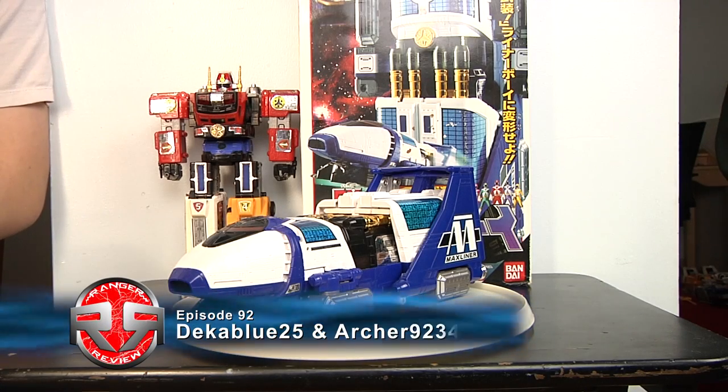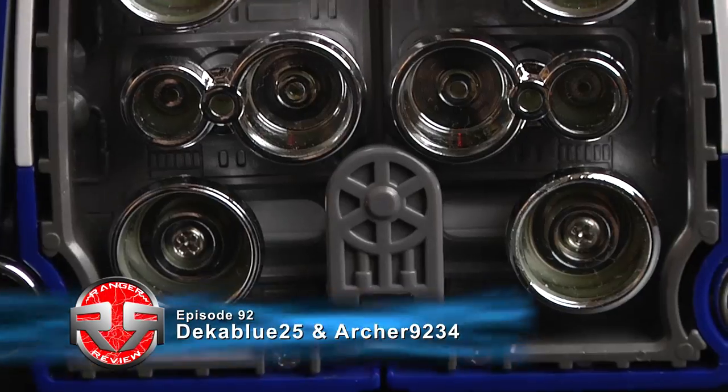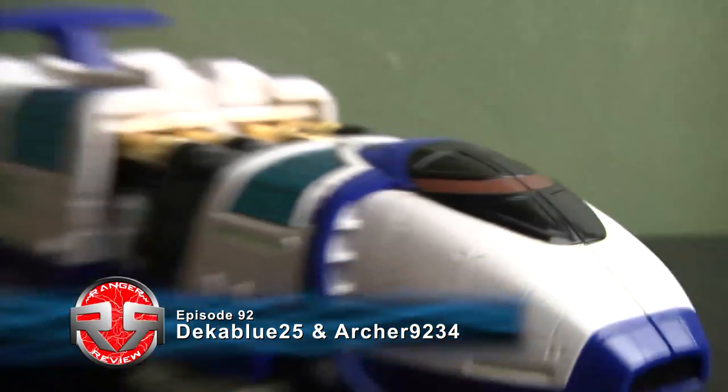Hey guys, I'm Goon25 and Archer9234, with episode 92 of Ranger V Real. Today we have the Power Rangers Lightspeed Rescue, the Max Solarzord, aka the Liner Boy from QQ Sensei GoGo5.